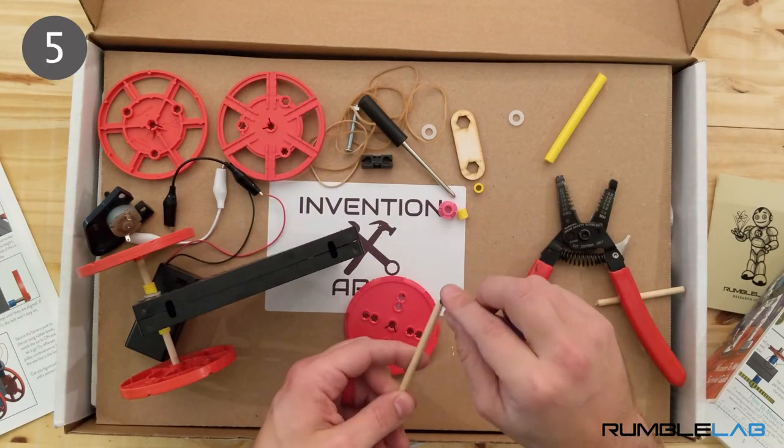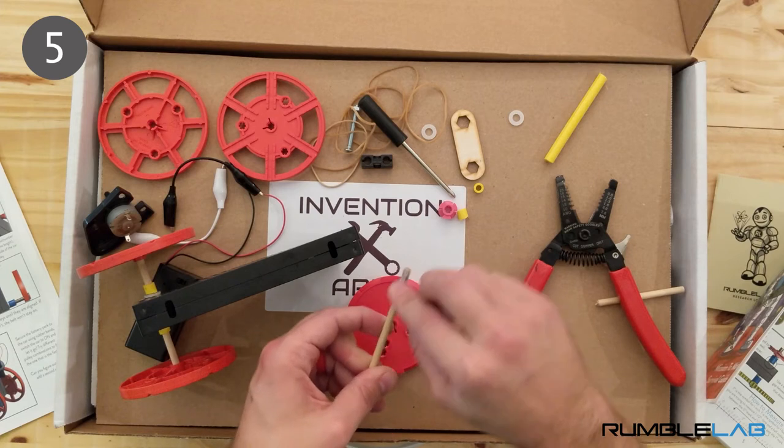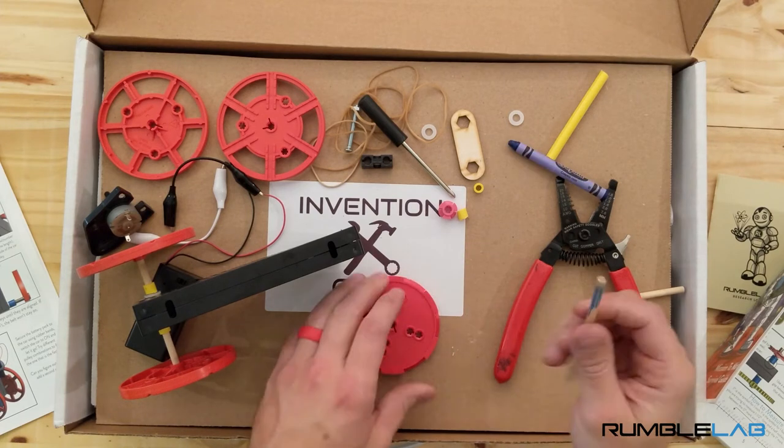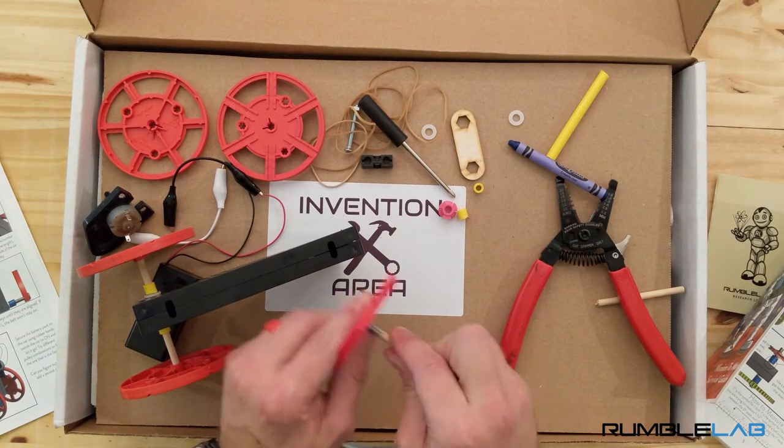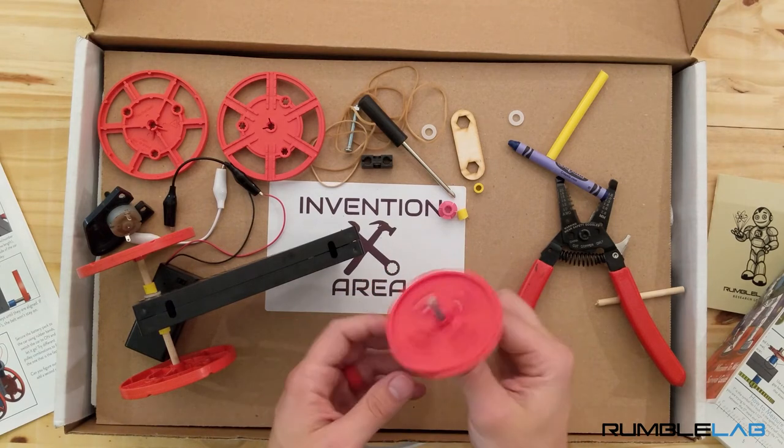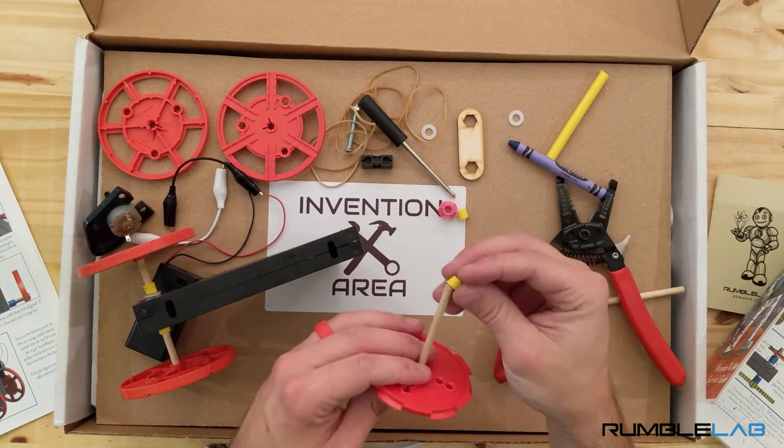For the other wheel, we're going to do the same thing except this time we're going to add a pulley. Color the dowel to make installing the pulley easier, as we learned in foundations. Installing the dowel one way on the pulley is easier than the other, so pay attention to that.